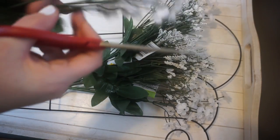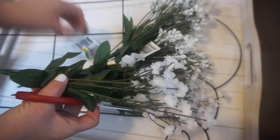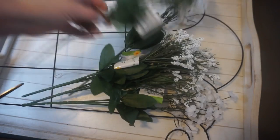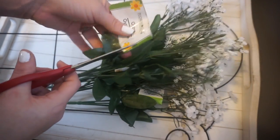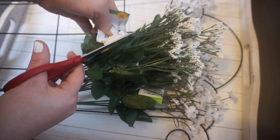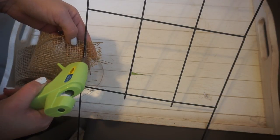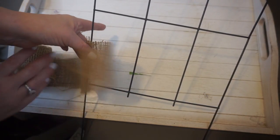The first thing you want to do is make sure to take off all the tags on the flowers and on your stake. Then I used three rolls of the burlap, and I'm just gluing it to the side and then just keep repeating and wrapping around the stake. As you can see, I only wrapped in the middle.